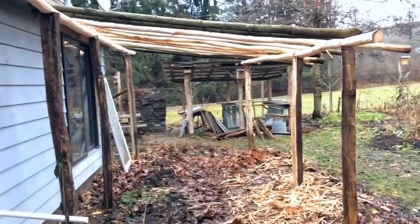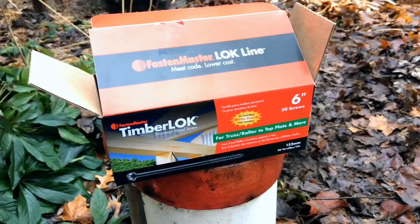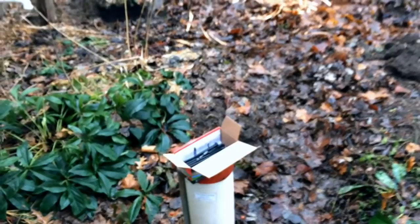A friend recommended these Timber Lock screws, so I'm using 6-inch screws for the top. They're really stout, they really bite — you definitely need an impact driver to drive them through. I pre-drilled where the ash met the locust and made a little recess with an electric chainsaw and a chisel so that they receive with a little bit of tightness there.